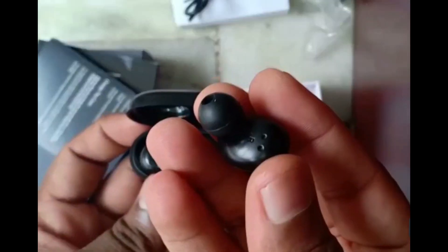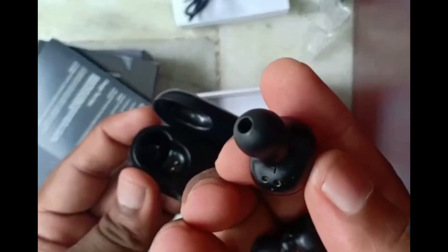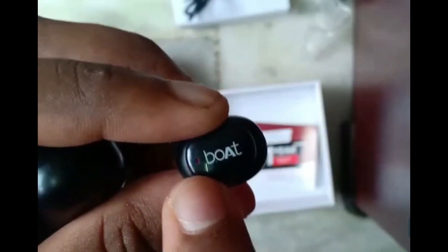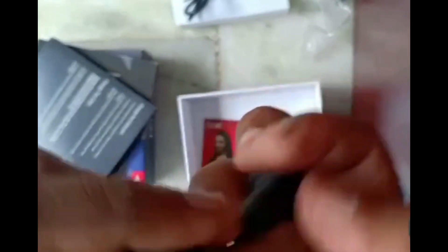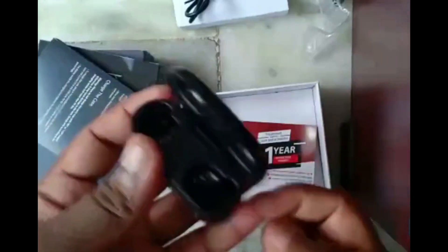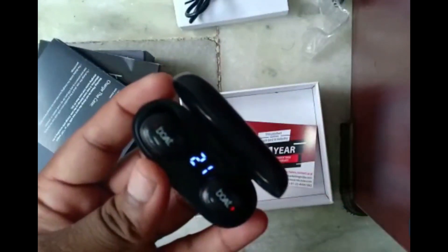In the airpatch, there is light on the left and right. There is a 21% charge. There is a display on the airpatch.